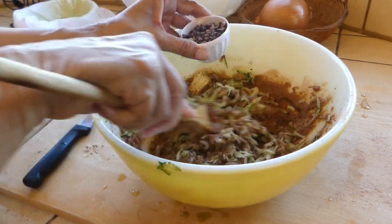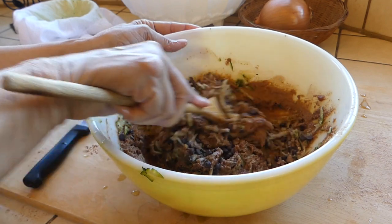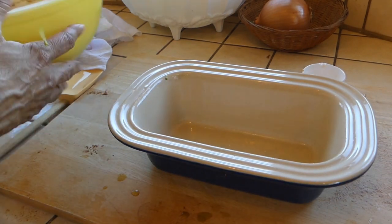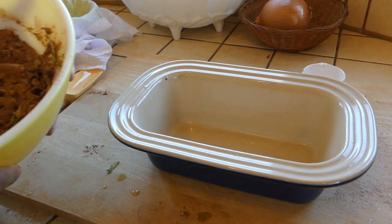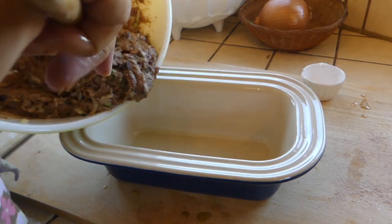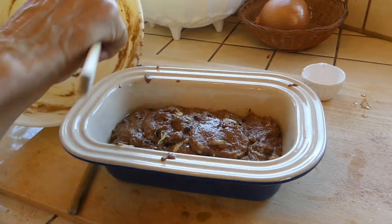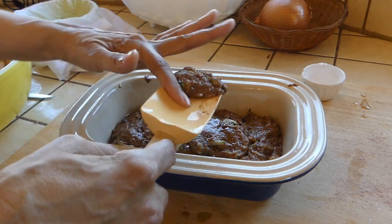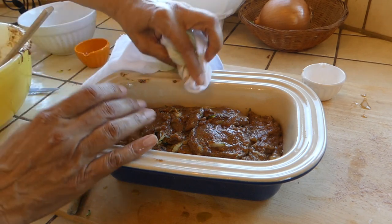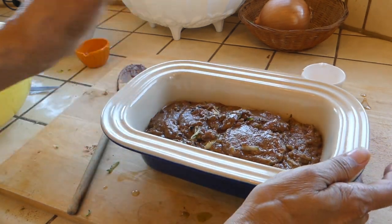The zucchini is now going back in, along with about a quarter cup of mini chocolate chips — if you're using regular size, use a half a cup. We're now going to get this into a regular-sized loaf pan. This pan has been lightly oiled with sunflower oil.